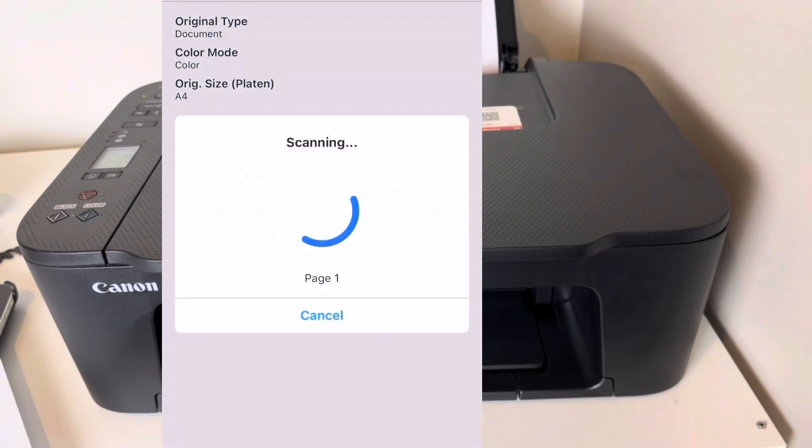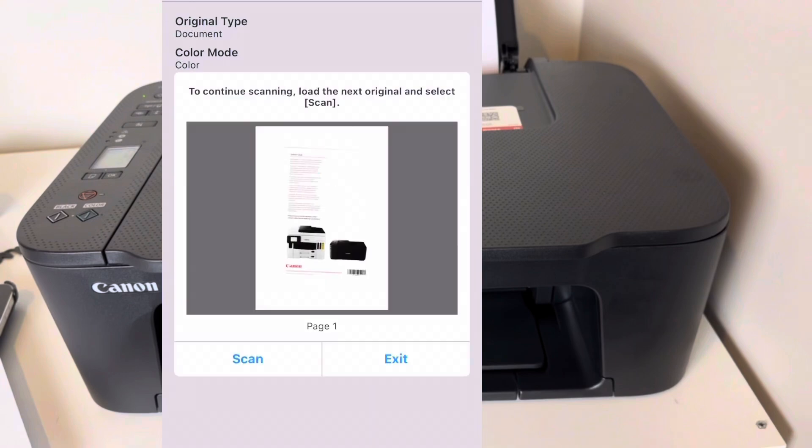Now I'm just quickly going to show you how you can scan and save documents directly on your phone using your printer. I've just scanned the manual again — see how easy it is to just scan and save to your phone. It's just so easy to use.